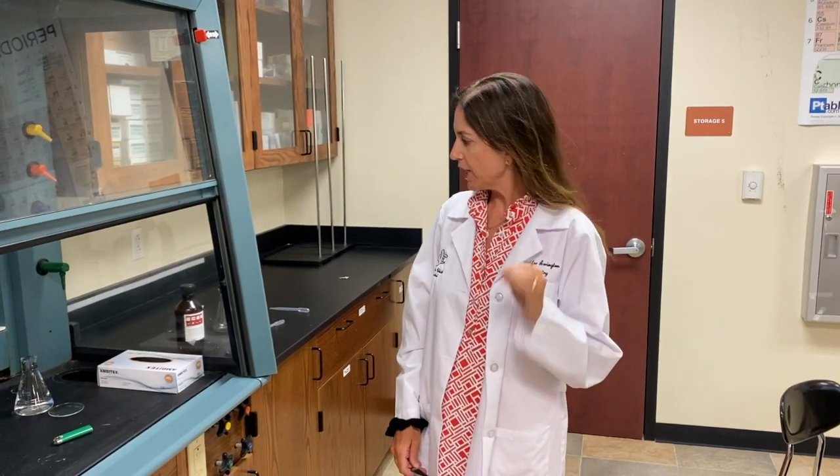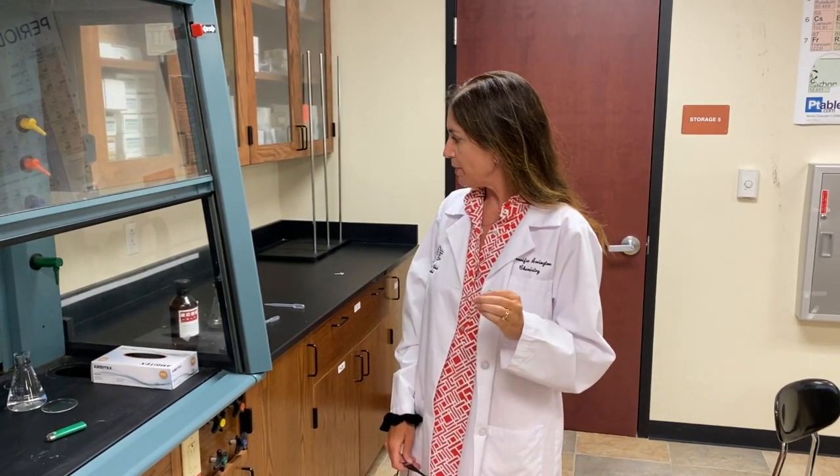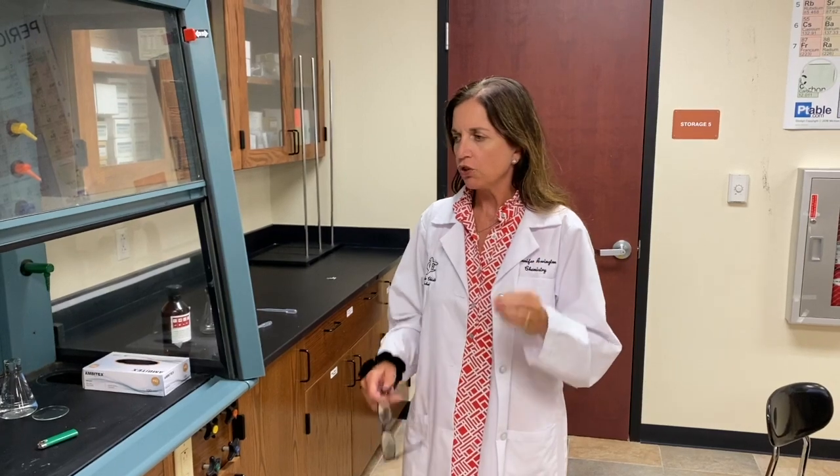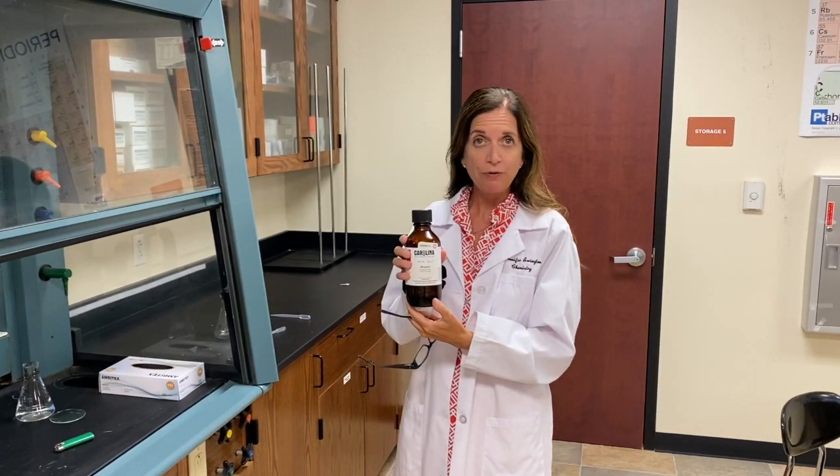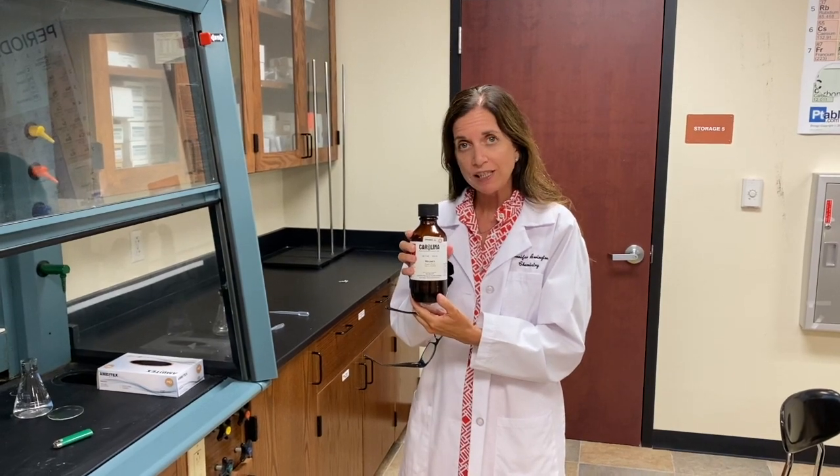Hey guys, Chem Jen is back. Welcome to a new school year. Today we are going to be talking about safety, and I particularly want you to know about how important it is not to have a flammable liquid around a flame — and I'm going to show you exactly why.